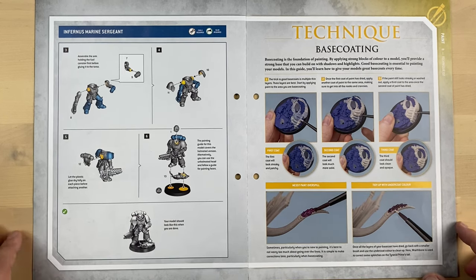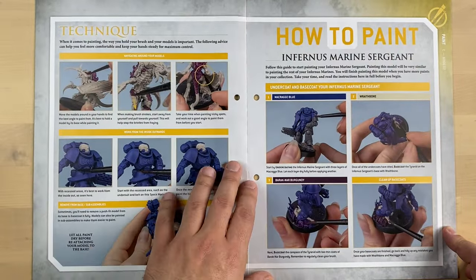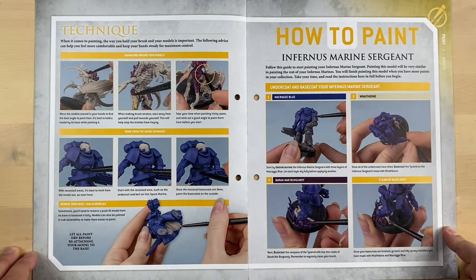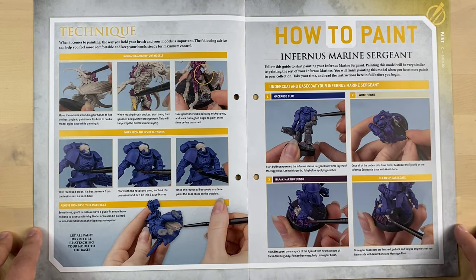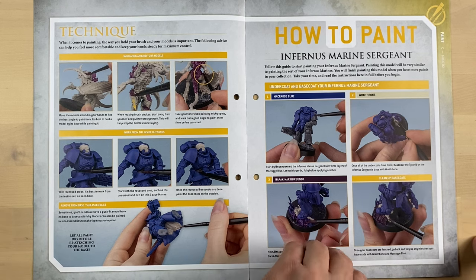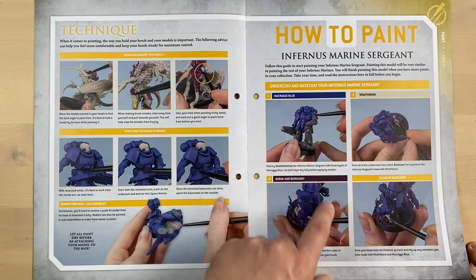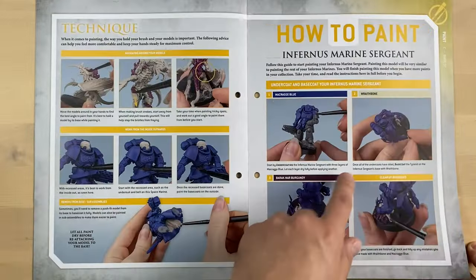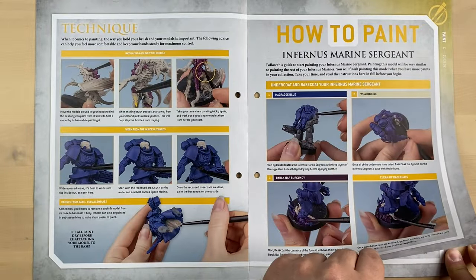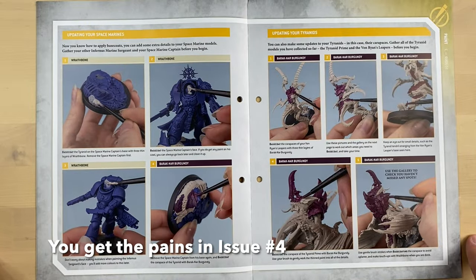Then they explain how to paint things — specifically the base coating technique and how it works. There are instructions on how to paint the sergeant that comes with this issue. Very easy to follow instructions: they mention the paints and show where each paint should go. By the way, you get paints with some issues of the magazine — I think you should have some by issue number 5.